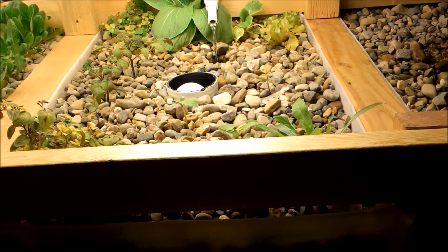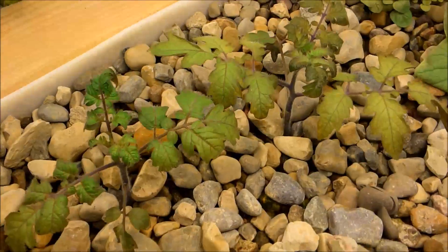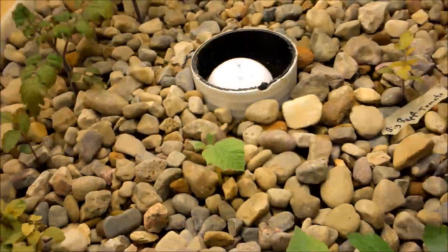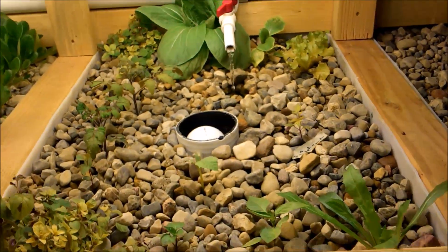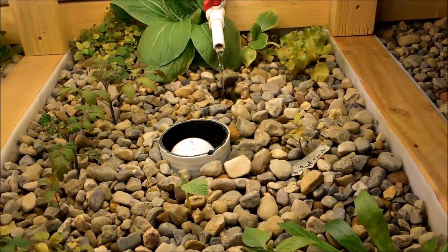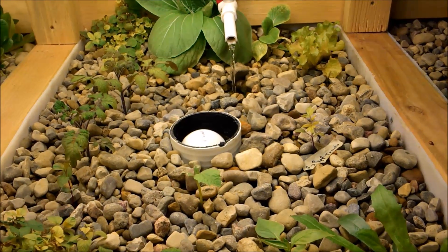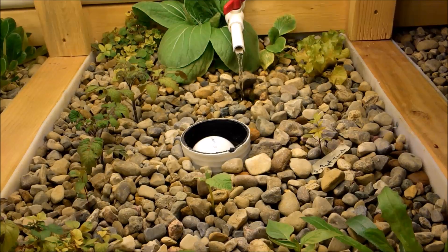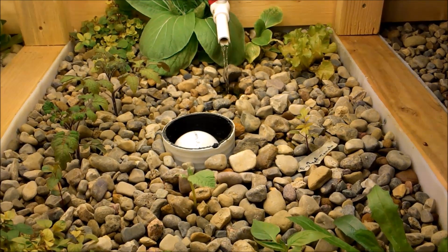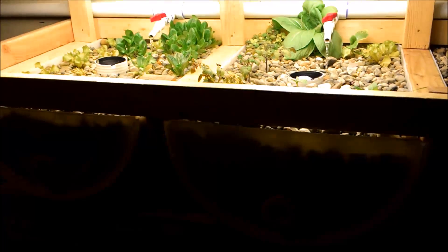I've learned that transplanting things around with this type of rock is a little harder. With hydroton, that's one of the benefits — you can move plants around and transplant a lot easier. This rock tends to cut the roots if you shift it around a lot near the plants, because the rocks are all jagged and different sizes. So you have to be really careful taking plants out if you're moving them.